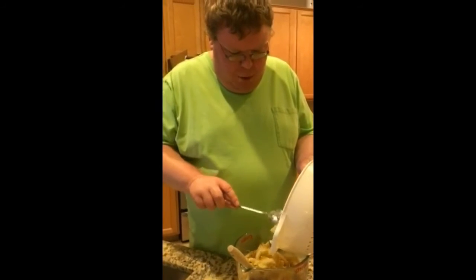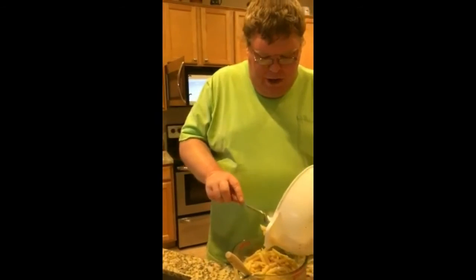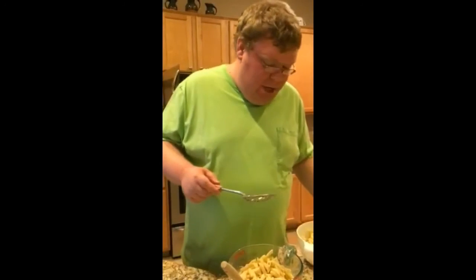So once you're done pouring all the noodles in and stirring it all together, you put it in the microwave for, I don't know, maybe a few minutes.